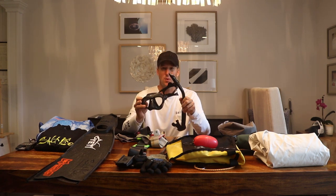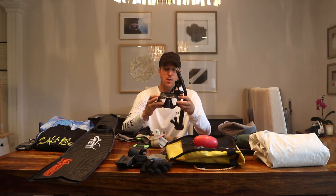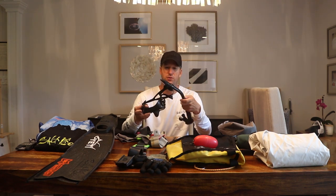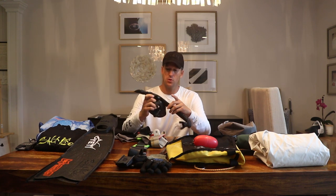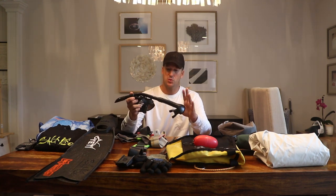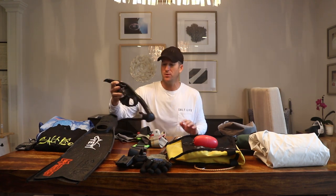Your prime number one thing is your mask. Obviously, get a mask that fits you — go in and try them all on. My favorite has been the Cressi Nano. It's small, easy, simple, and it works. This is probably my fourth or fifth one. The snorkel I use with it is a Rife Stable Snorkel. Between this and the J Snorkel, they're both top-notch. This one is very simple and very easy to use.